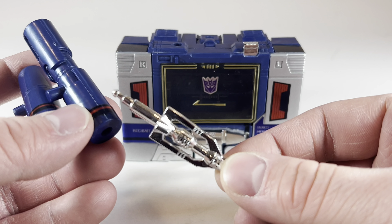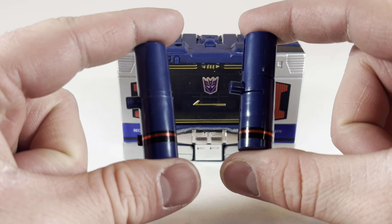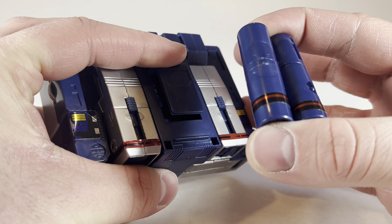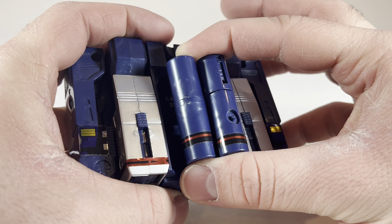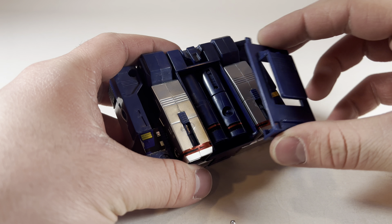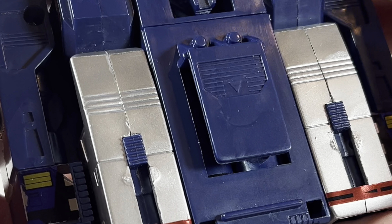Once you've got those chrome extra bits, they don't really go anywhere. But once you've got these all collapsed up as cylinders, you can open up Soundwave's battery case and place those right in there. You can then place that battery cover on there, and now we can pretend he has real batteries.